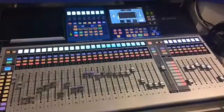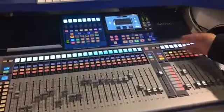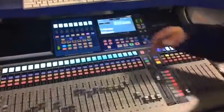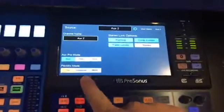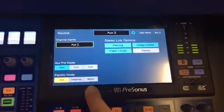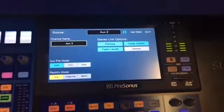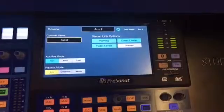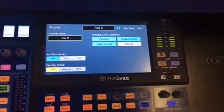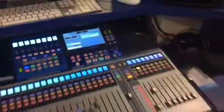Our mix buses include a total of 16 what we call flex mixes. When a mix bus is selected, a flex mix means it can be an aux mix, a subgroup, or a matrix mix — any combination you want of those three. In addition to those 16 flex mixes, we have four fixed subgroups, for a total of 20 mix buses, not counting the four effects mixes as well as your main left-right mix.